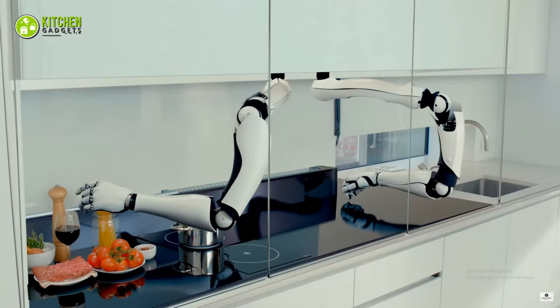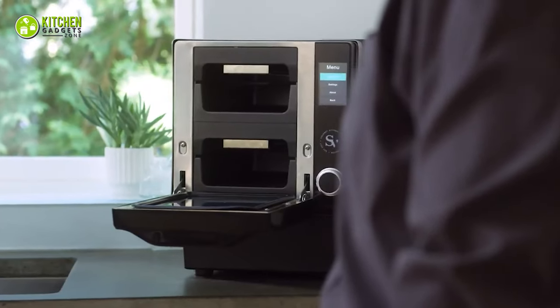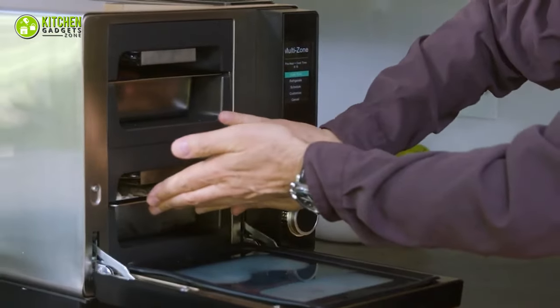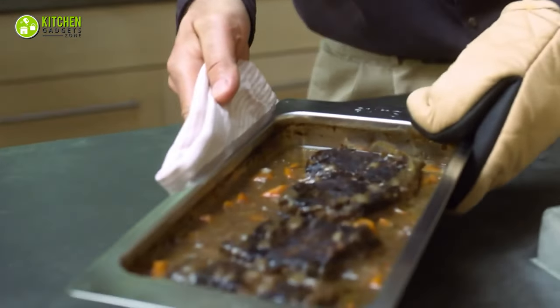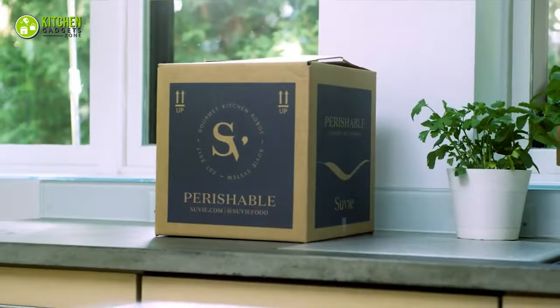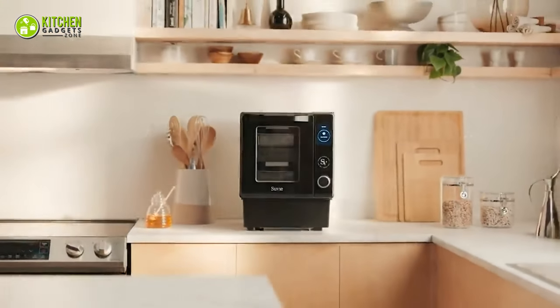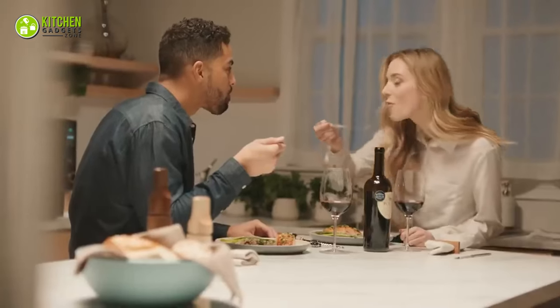Have you ever heard about a kitchen robot that cooks before you get home? No? Now this is exciting! Meet Suvi 2.0, the magical all-in-one countertop kitchen robot that will change the game of your cooking routine. So today, we'll review the Suvi 2nd generation kitchen robot so you know what it is and how it works. Let's get started!